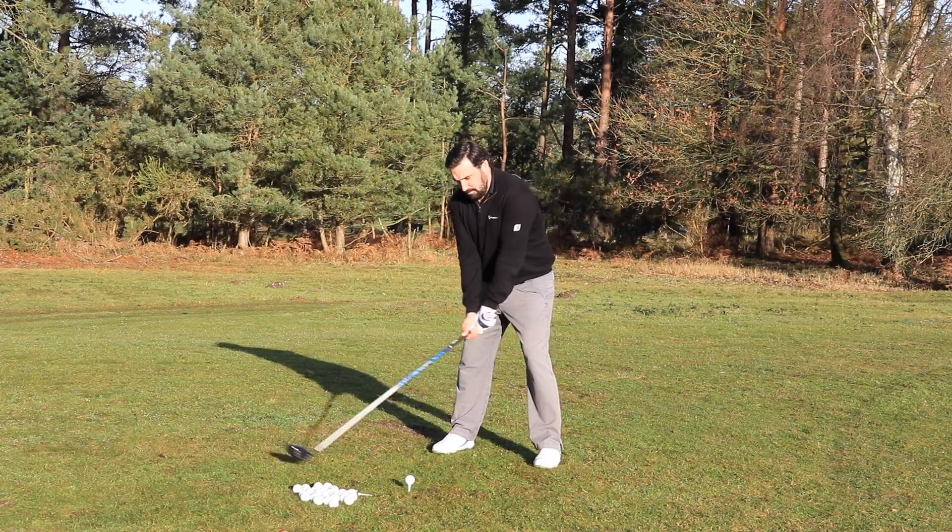When we hit this on the range, we really enjoyed it and thought it was a great product for the price point. You haven't got all the bells and whistles that some of the top drivers have, but if you're looking for something and you don't want to break the bank, you want a brand new driver with a lot of modern tech, this one could be for you.